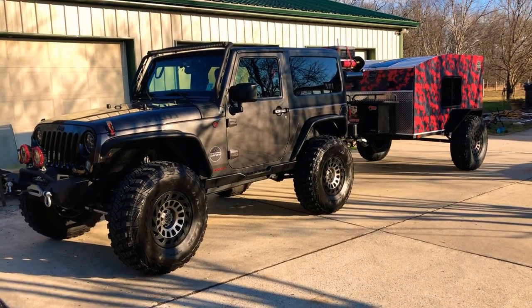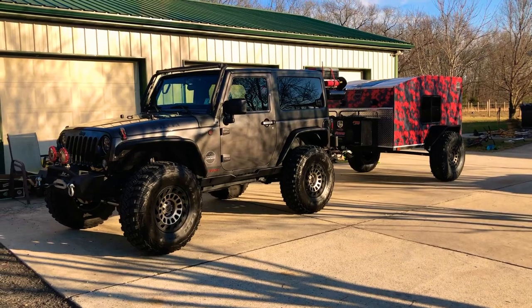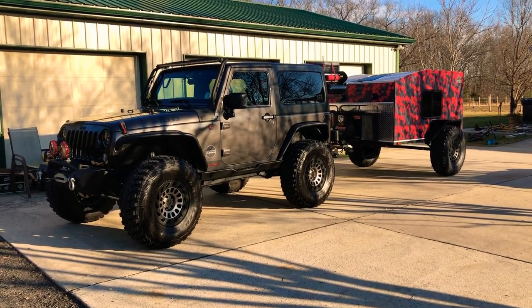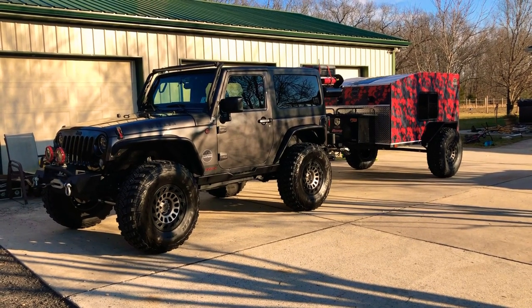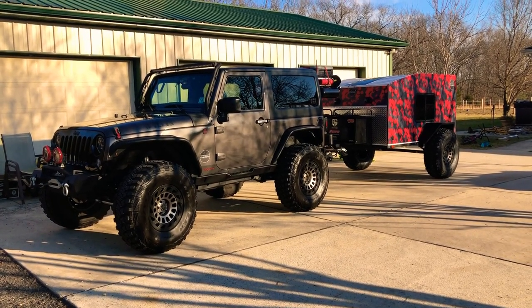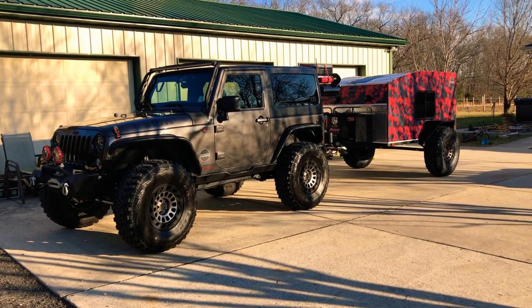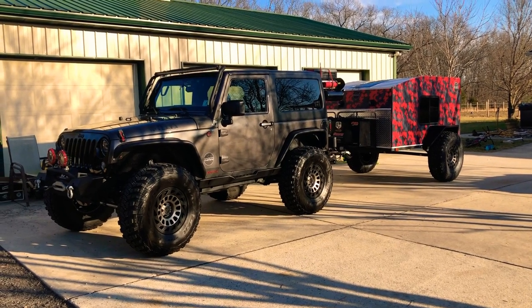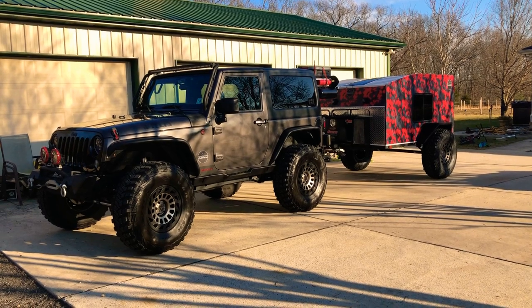To fix the rear sag, I added some airbags to the rear coils. I didn't want to give up the dual-rate springs that are in there with the two-and-a-half inch rock crawler lift and go with stiffer springs — I still wanted the off-road capability — so I just added some air ride coil bags into the rear springs.